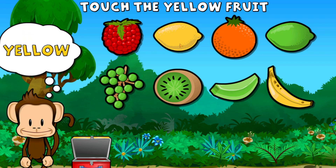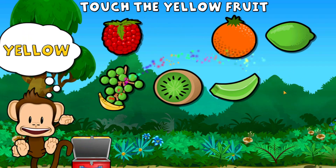Touch all the yellow fruit. Yellow, yellow. Super cool!